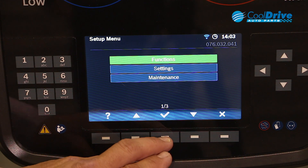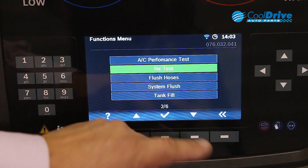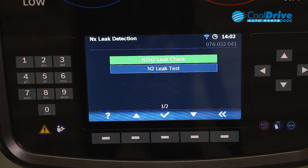From the functions menu we can perform a nitrogen leak test. Once we confirm the vehicle, we have two options.